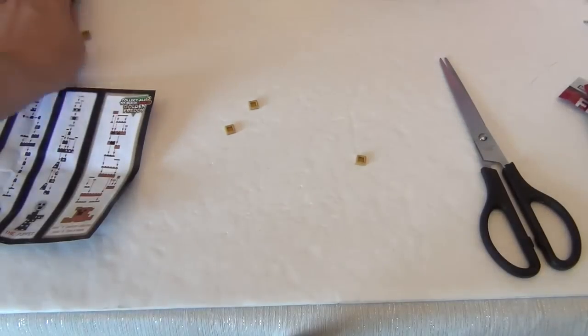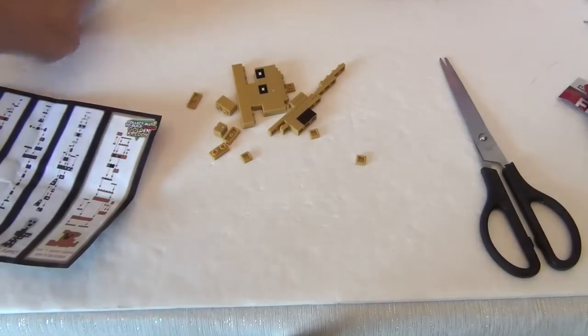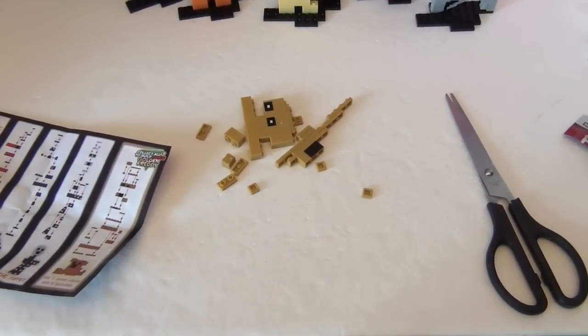Now we have all of our Golden Freddy pieces — I stuck them together so we wouldn't lose them. We are ready to build!